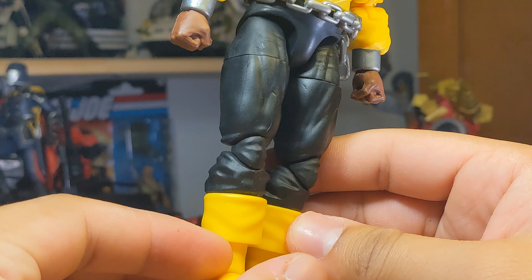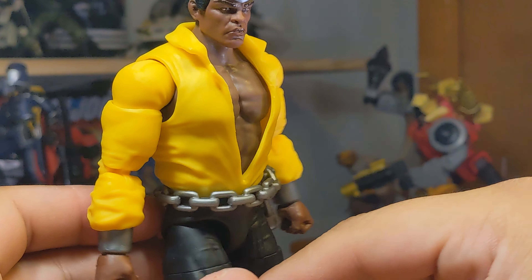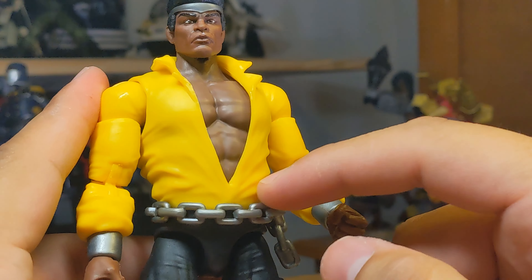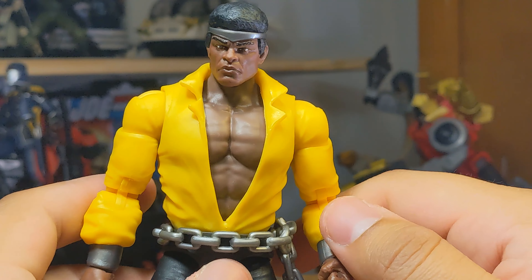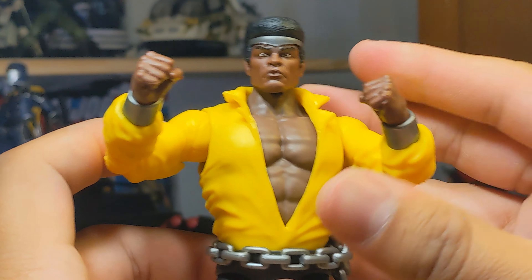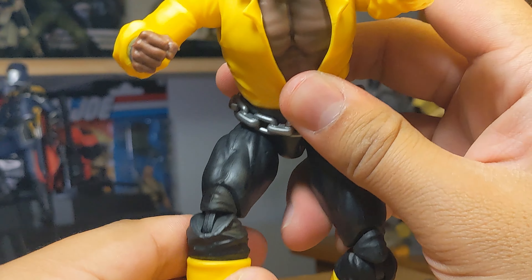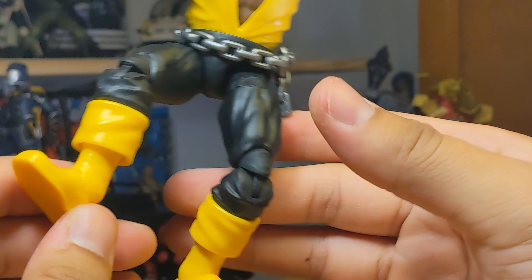I do like the figure and how it looks. His head sculpt has some great detailing — there's a headband going around, nice hair, and a nice sculpt overall. One thing with the Roblox body swap is I'd need to check if the skin tone matches, since I'm not good with paint. You can even see the body is a slightly different tone compared to the head sculpt, so maybe it will match. Overall he looks great — nice wrinkles and detail. I believe a lot of this is a new mold and I can't really hate on the figure too much.